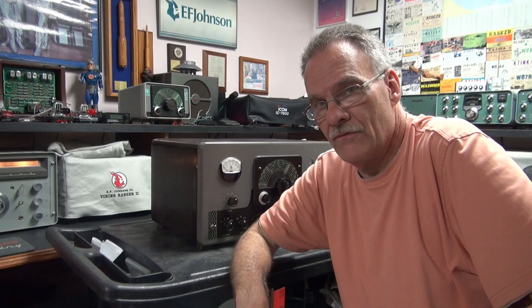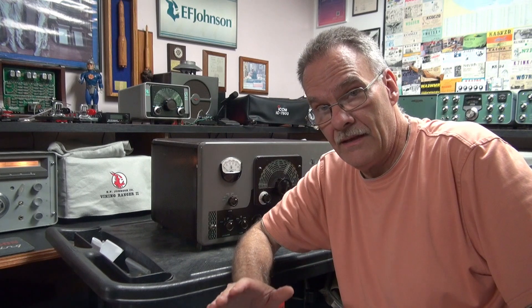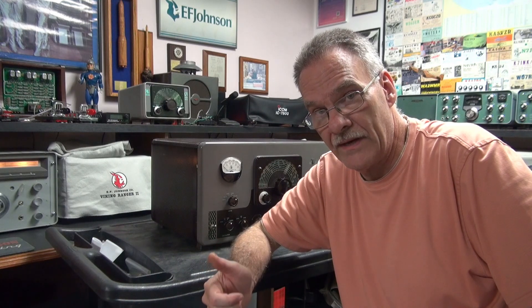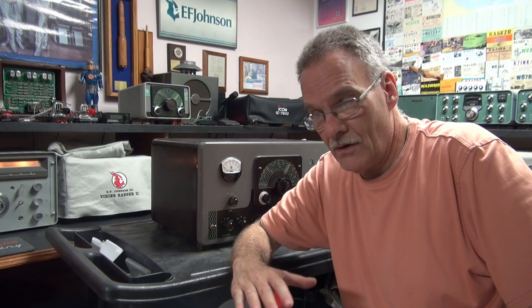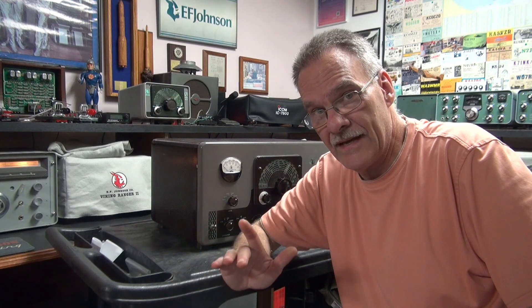I've saved another Johnson Valiant. This one has had all of the electrolytics in the power supply replaced. The 866 mercury vapor rectifiers are gone, replaced with a set of three B28s. The Chernobyl resistor in the VFO has been swapped out. Other weak tubes and suspect components have been changed. Controls are clean — she is ready to test.